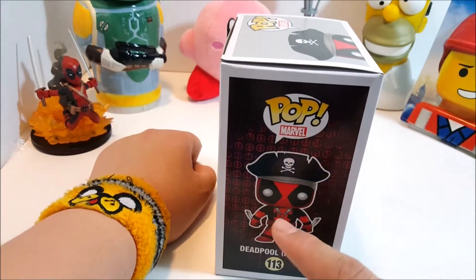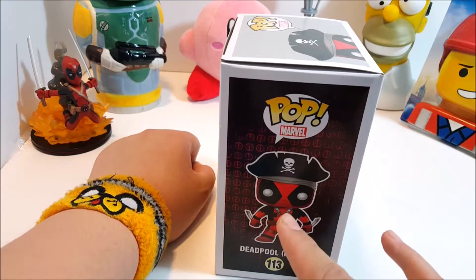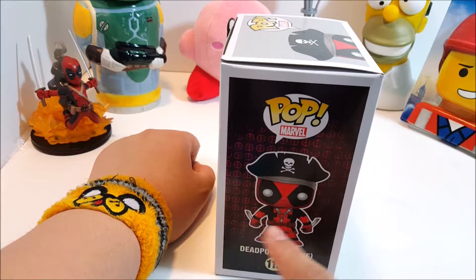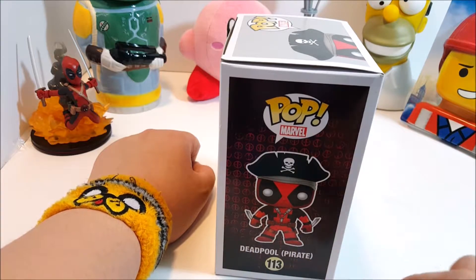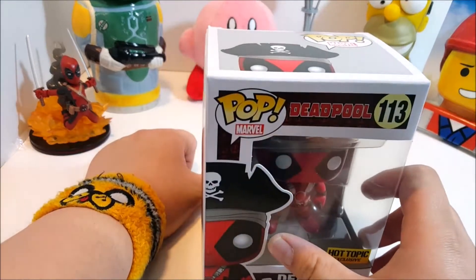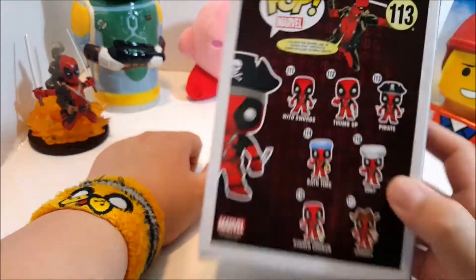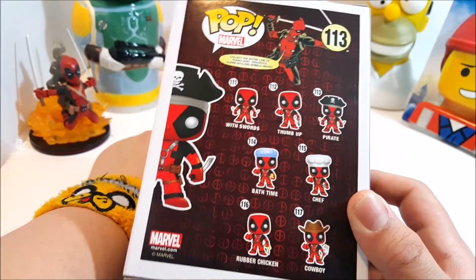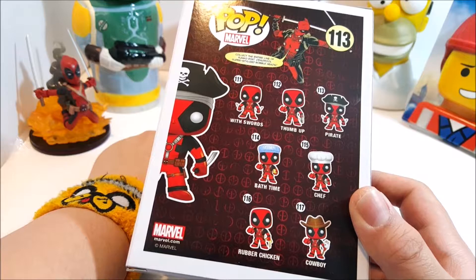Something I've noticed with a lot of the newer Deadpool pops is that they tend to have Deadpool's two katanas facing backwards and him holding it in the opposite direction. The other side shows: With Swords, Thumbs Up, Pirate, Bathtime, Chef, Rubber Chicken, and Cowboy.